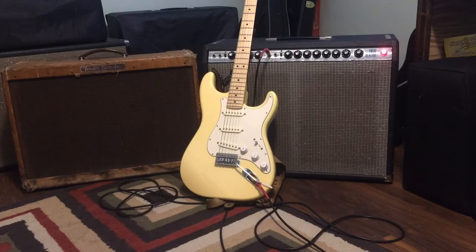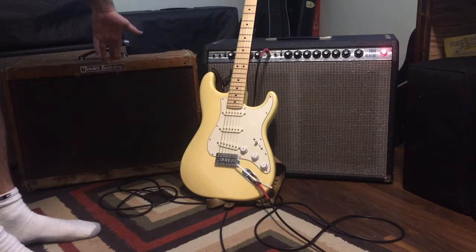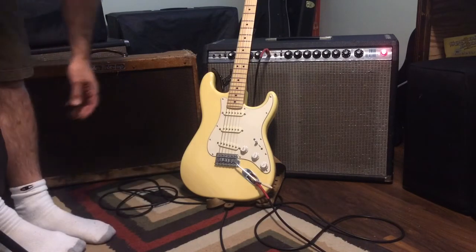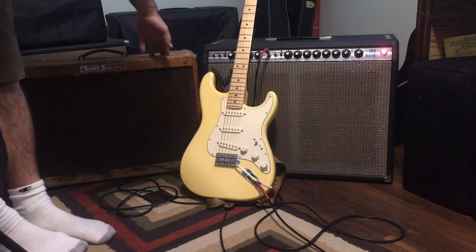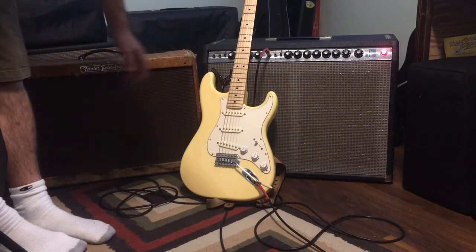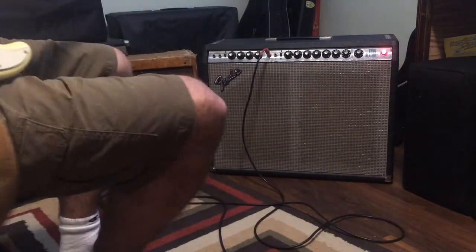I also have a '73 Twin Reverb and it's very similar. I'm not a big fan of the push-pull boost, but if you leave the master volume on 10 it sounds awesome. The guitar I'm going to use is just a Mexican Strat. On the left here is an actual 1959 high-power tweed twin — I put it in the video to try and make up for my lousy playing. I'm showing it off; I haven't serviced it yet but I'm about to. So here we go — '78 ultralinear twin.